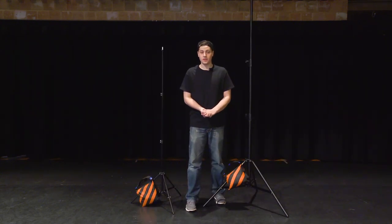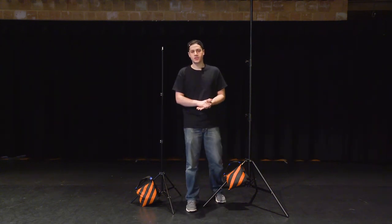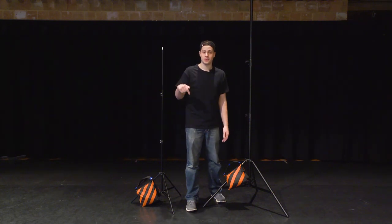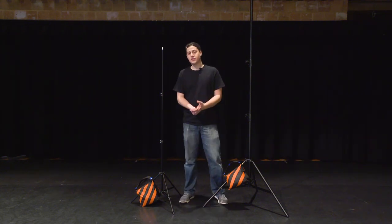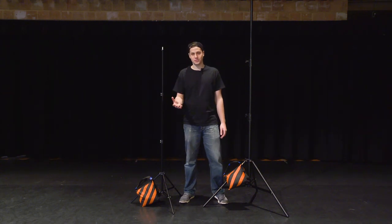Hopefully this video has been informative on how to set up the two kinds of light stands I have. If you think of something important that I haven't mentioned, please feel free to mention it in the comments below. Also check out our other videos on Film Life — tomorrow I'll be showing you how to set up a C-stand. If you liked this video, please hit the like button and consider subscribing. Thanks.